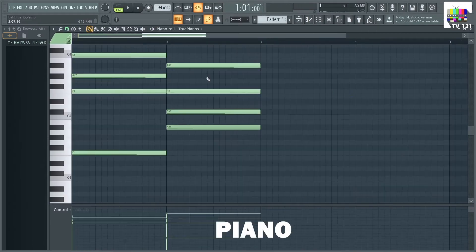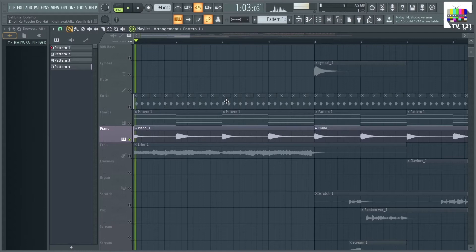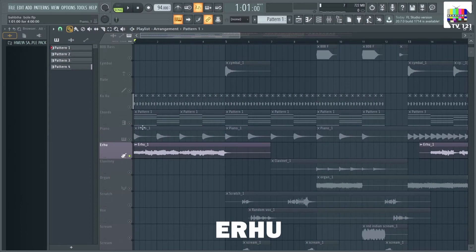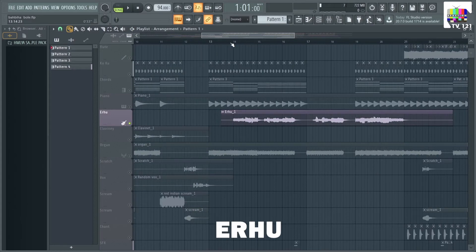With this we add a piano instance which is playing simple chords. In the intro part of the song, there is a different instrument which is called Eru. This same instrument plays a different riff.